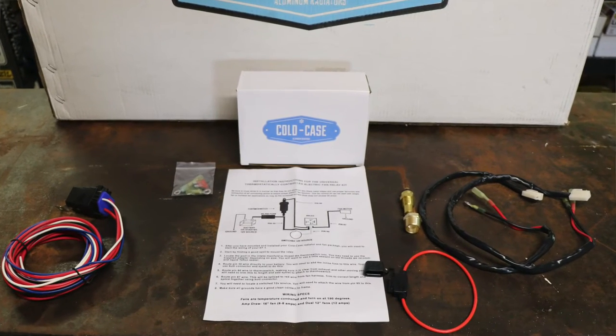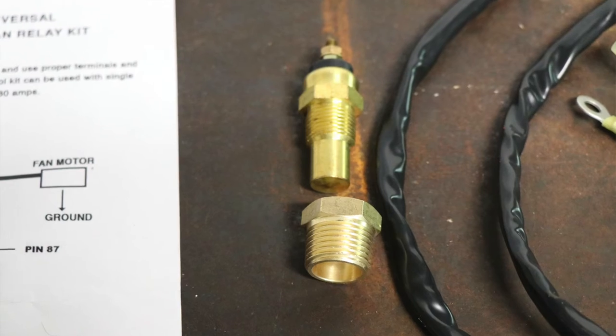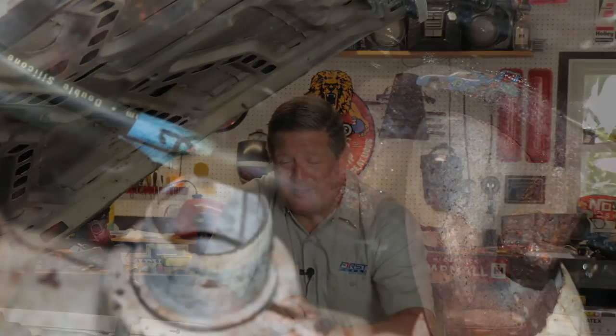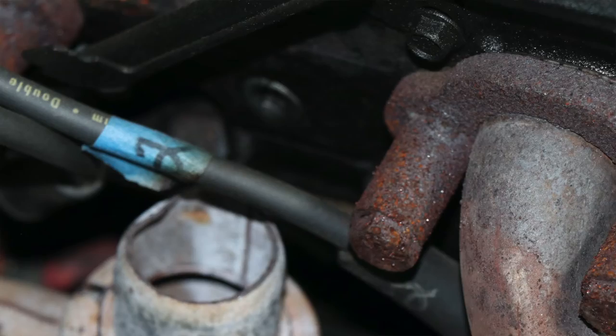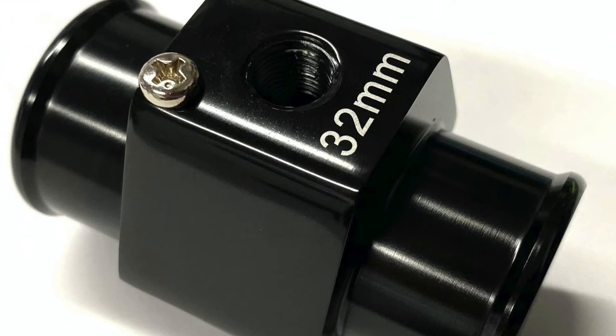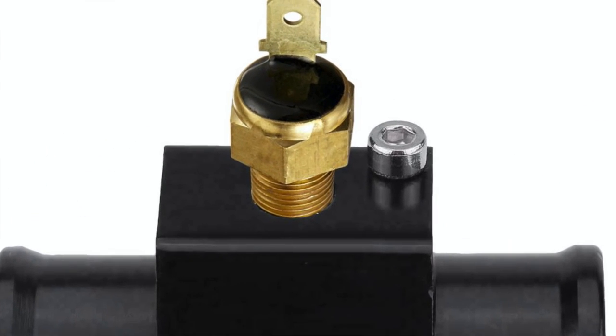The second speed bump had nothing to do with the radiators or fans but everything to do with my truck. My truck is fuel injected, which means it has a lot of sensors already installed. Typically when you install an electric fan relay kit, you use a temperature sending unit placed near the thermostat housing in the water crossover in the intake manifold — but that spot is already occupied by another sensor that provides information to the fuel injection unit. I couldn't go into the cylinder head either, because the exhaust heat shield blocks that port on the passenger side, and the driver side already has a sending unit for the temperature gauge. To get around that, I installed an inline radiator hose adapter that is threaded to accept the fan sending unit and gets installed in a straight section of the upper radiator hose.